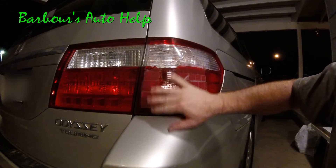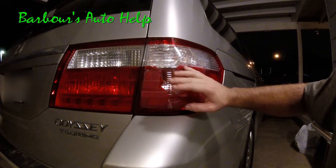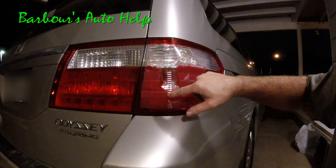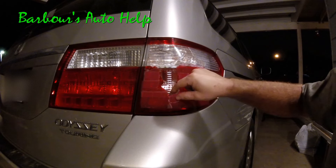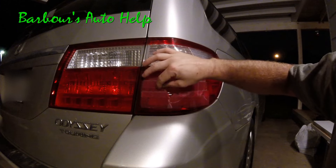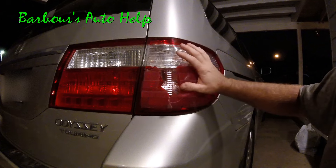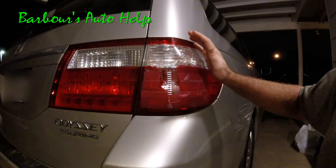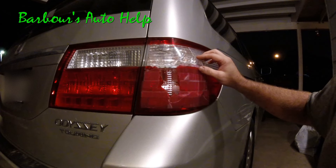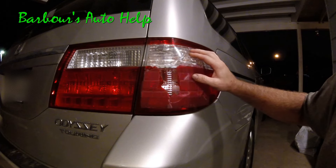Normally you want to clean off any foreign material and clean the surface of the lens before you do this. You can see all this old tape I've got right here — it started to crack through and pretty much dry rotted. I'm having to redo this. I'm not going to clean all this up because I actually have a tail lamp assembly ordered and I'm going to make a video on replacing it tomorrow. I'll put the link in the description below if you'd like to watch it.